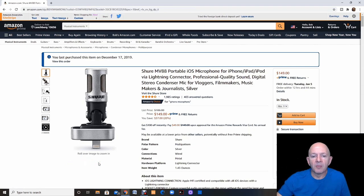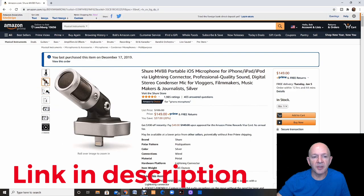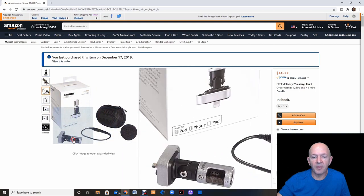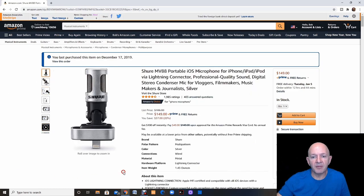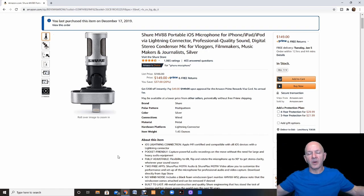This is the Shure MV88 portable microphone that also works with your smartphone. You plug it in with an adapter into your phone and this microphone will swivel and change position. It comes with a nice case, an adapter, and a cover for the microphone. I have used it in many of my videos up until probably the last two months — it's an amazing microphone. It really picks up from a good distance. Using the app that comes with it, you can decide how you want the mic to pick up — wide range or very narrow for a voice or instrument. I've been as far as 10 to 12 feet away and it picks me up super well.